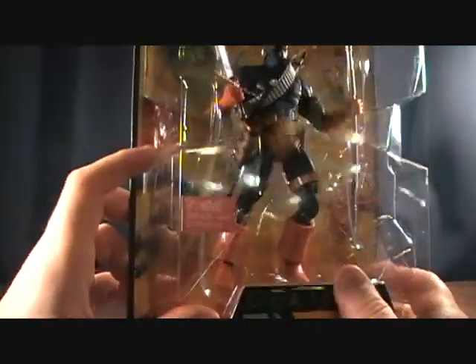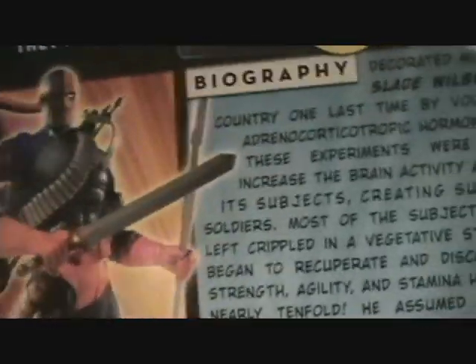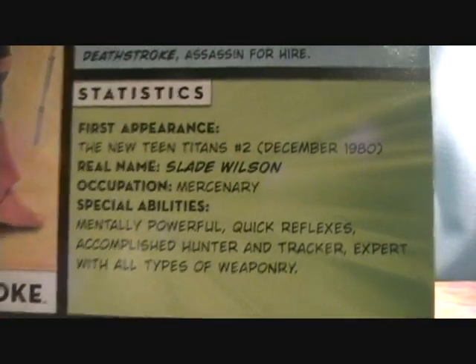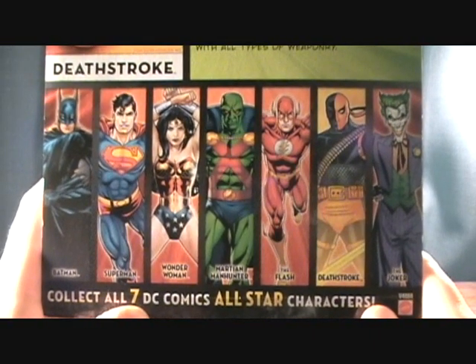This guy came packed in with the Bane Wave, so if you guys found any of the Bane figures you might find these in stores as well. It doesn't come with a Collect and Connect piece, it just comes with a figure stand. I'm not sure if he comes with all the accessories the original one did, but he does come with quite a bit of stuff. Got a little bio there in his stats — not a very old character, just from 1980. There are a couple other figures from the All Stars Wave too.